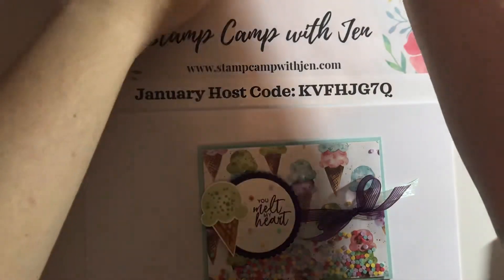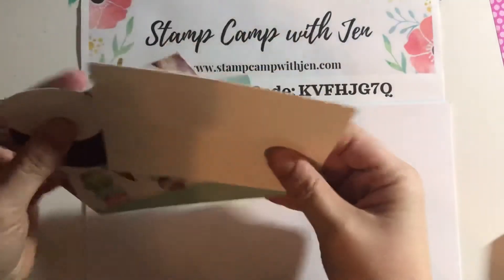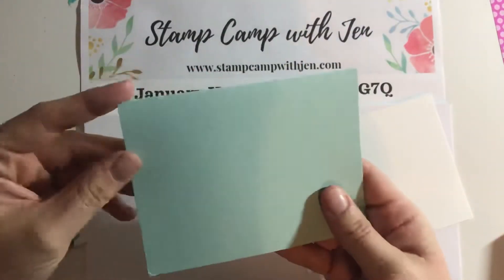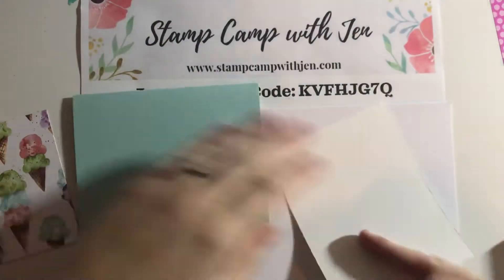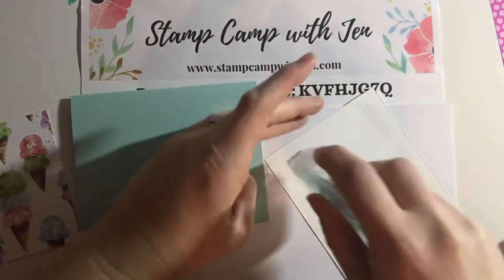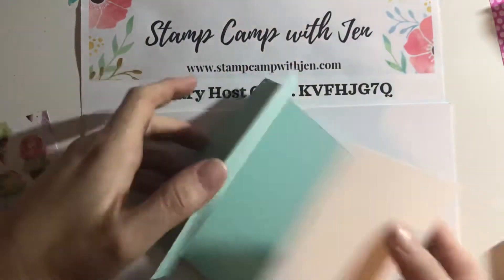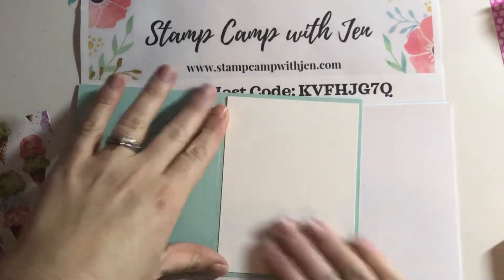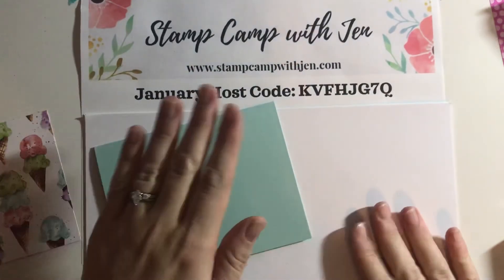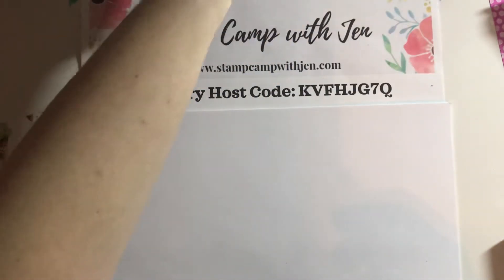So I have my kit here. I always like to cut a little card base. I have the liner that goes in the card base. I have a piece of pool party that I've already cut down to five and a half by eight and a half and folded in half. All these measurements are on my blog at stampcampwithjen.com — I'll have all the measurements and the complete supply list. This is some whisper white that's left over, but if you need white, Stampin' Up has gone to basic white and they have all the basic white products — they're very close to the whisper white.